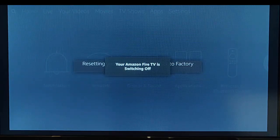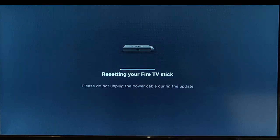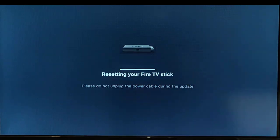This is going to take a little bit of time, so just be patient with it. It's just switched off, and in a few seconds it will switch back on. It says Resetting your Fire TV Stick — please do not unplug the power cable during the update. That little line is just going up. At times it might stop or jump — just leave it. Do not unplug the power cable from the wall socket or from the TV, because it will render your Fire TV Stick absolutely useless if you do.